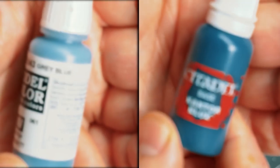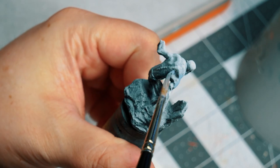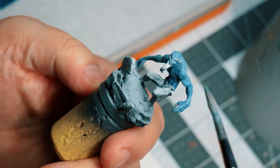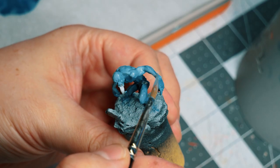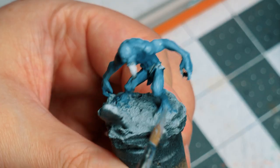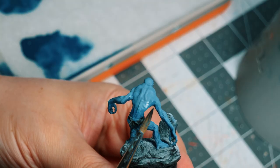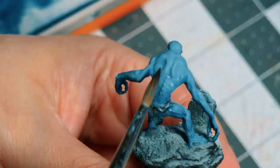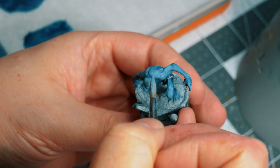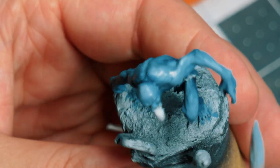I added some gray-blue and counter-blue to the wet palette and essentially started sketching out some of those highlights, midtones, and shadows. Here I'm going in with some thin layers of diluted paints to make sure I didn't cover up any details. I'm trying my best to read the model to see where the highlights and shadows should be, and as you can see, my glazes are quite thin. The highlights look way too bright, but it will dull down once it dries.